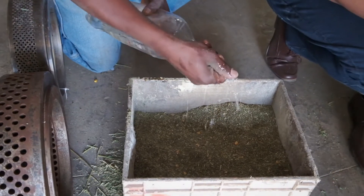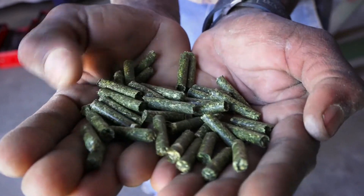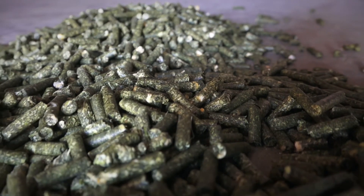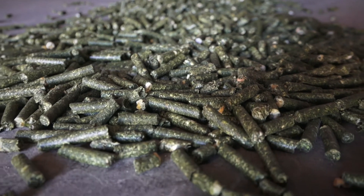When moisture is controlled properly at about 12 to 15 percent depending on the mixture, the pelletizer will have formed a steam layer that correctly seals off the pellets, giving a smooth and shiny surface appearance. In ideal circumstances, these pellets will have been pressed at about 65 degrees Celsius and will lose about 3 to 4 percent of their moisture in the form of steam once they have cooled off.